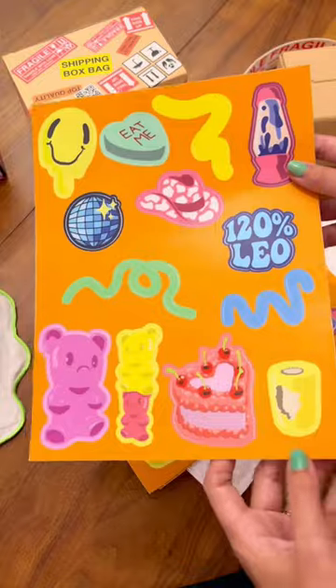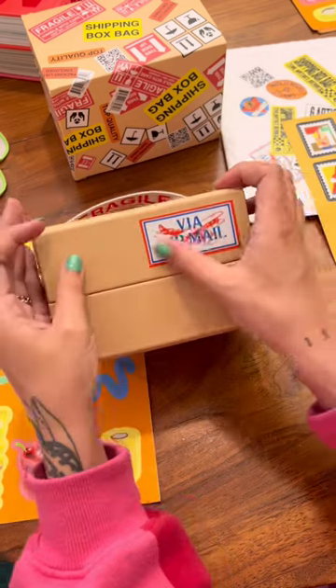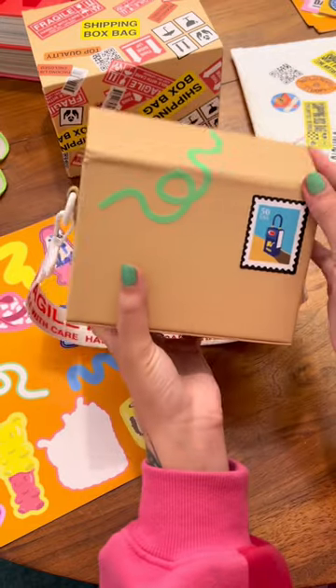What you're doing is decorating your own shipping box bag, so you'll see some of my signature items in here. I wanted to do a squiggle so that it could go around the edges of the box, and I did a little test to make sure my squiggle works on the edge.